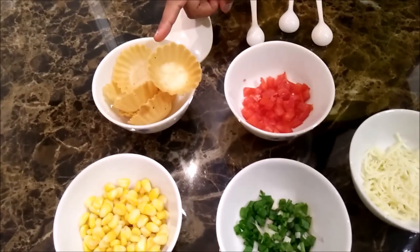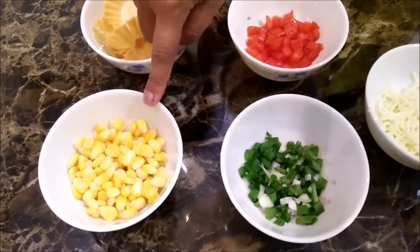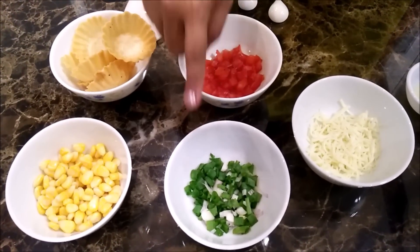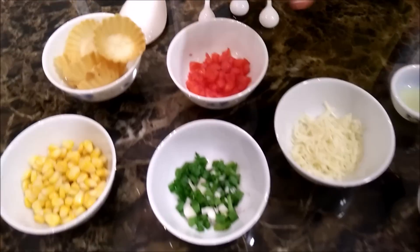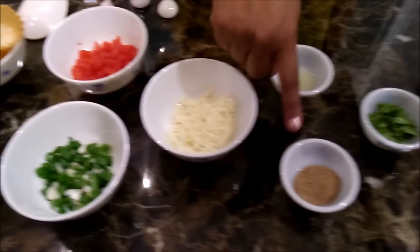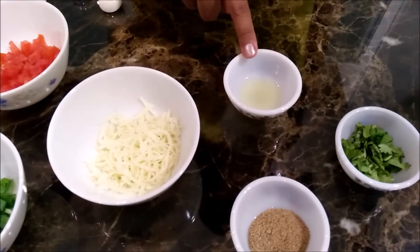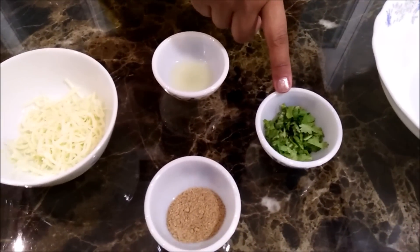For making healthy baskets, we need chaat baskets, boiled corn, spring onions, chopped tomatoes, grated cheese which all the kids love to eat. We also need chaat masala, lemon juice, and chopped coriander for garnishing.